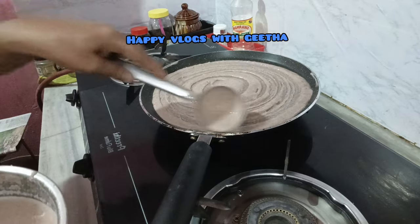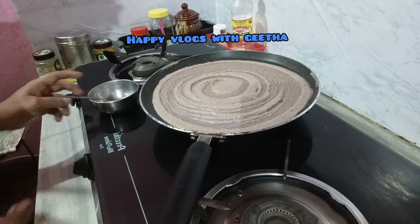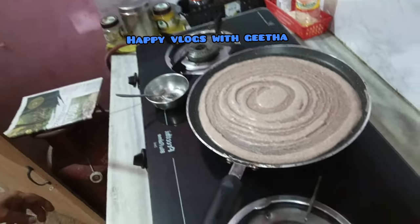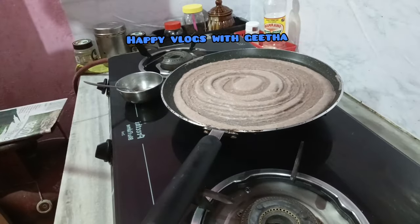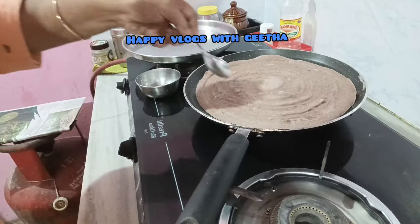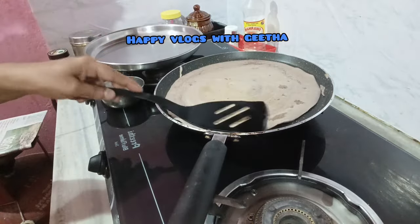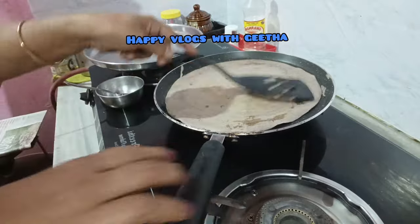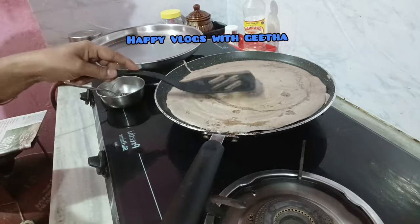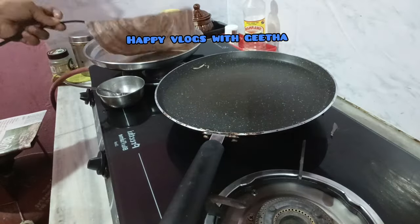We will try to make it in a nonstick pan. I will put it in and try again. I will put it in 3C — just a little bit at a time, but it will be only a little bit.